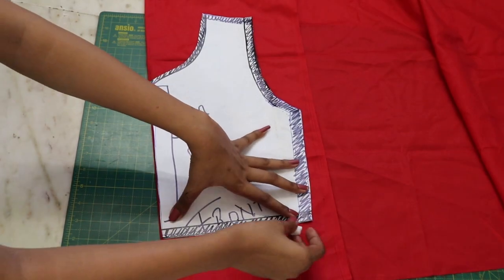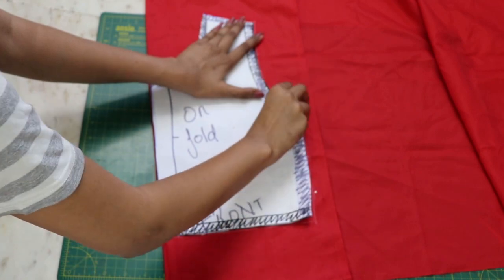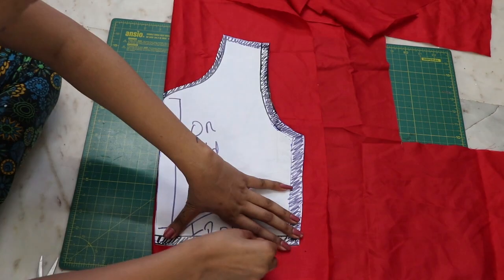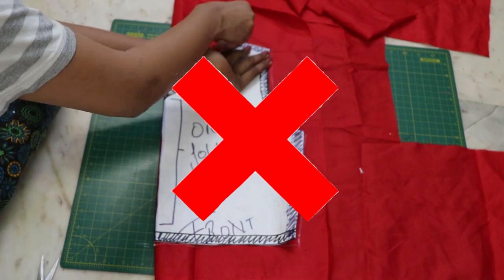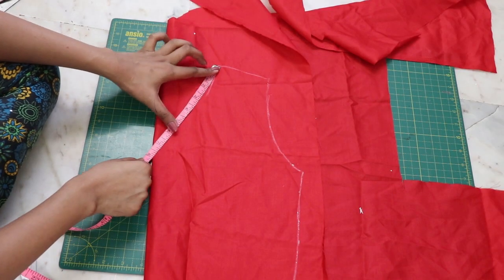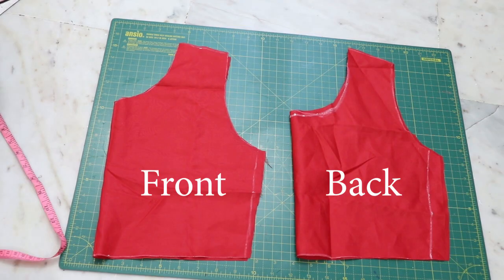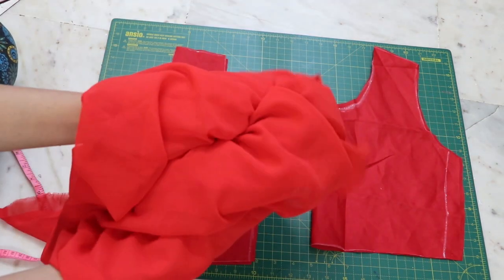Place it on a lining fabric, trace and cut it out. For the back, trace the same pattern but don't mark the neckline. Decide how you want your back to look — I kept a simple U-design neckline. Once you have cut out your lining fabric, trace it on the main fabric and cut it.